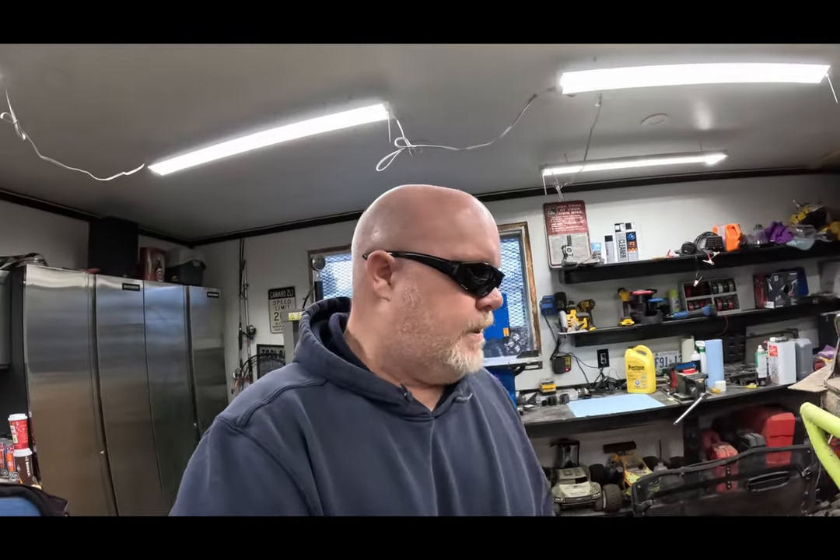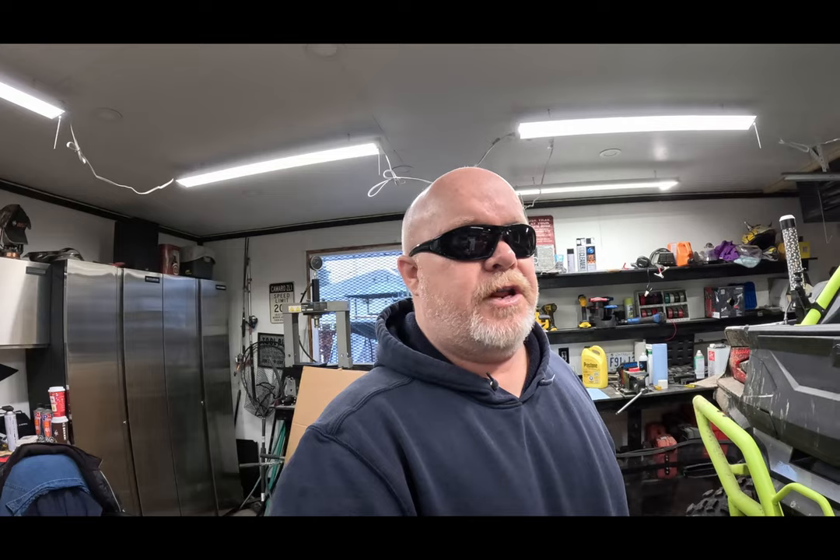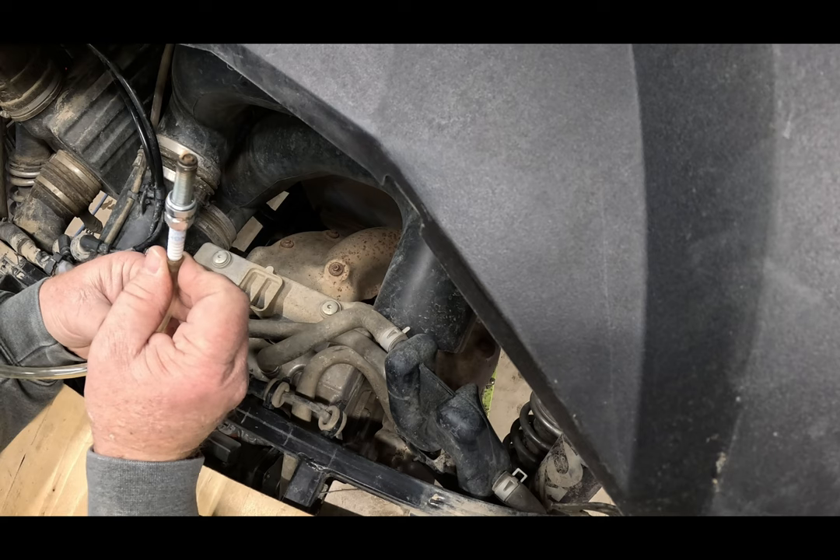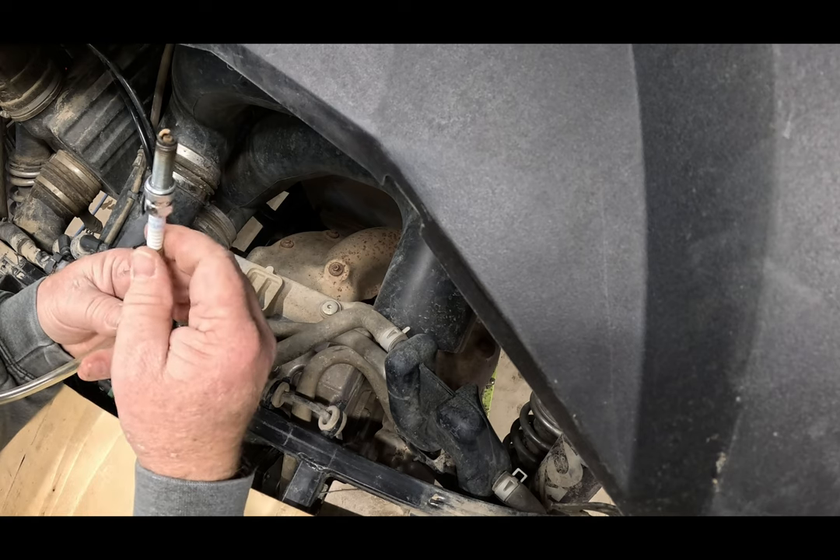Welcome back to Rhino Off Road. Today we're doing a follow-up. My last video was a full valve adjustment on the Kawasaki - it went well, compression's great. I messed up a little bit but I fixed it with the valves. When I pulled the plugs to change them, they were a little bit light for my liking - a little lean.